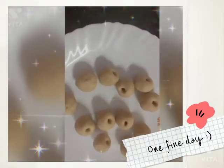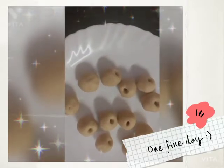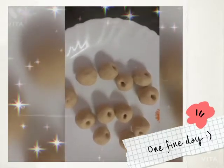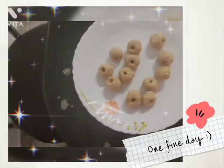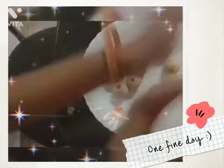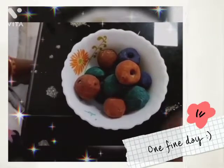Now we have to put them in the oven for 2 minutes. If you don't have an oven, you can put them in sunlight for 2 hours. I cooked them for 2 minutes. Now we have to paint them with different colors. Our colorful balls are ready. Now we can keep these aside.